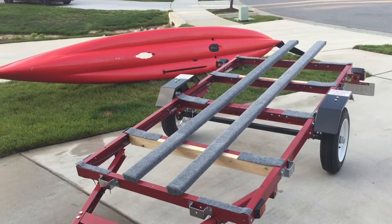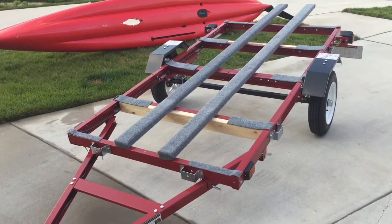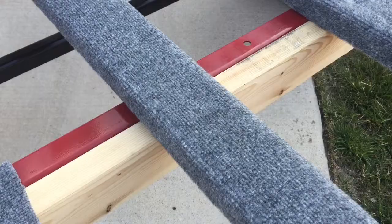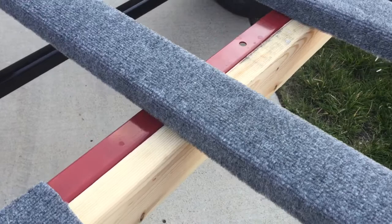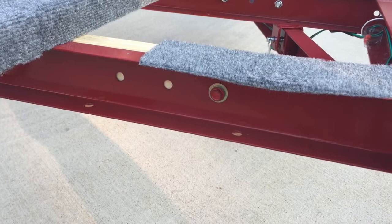As you can see, the first thing I did was I attached two 2x4s to the crossbars both at the front and the back. The way I did that was I attached it with lag bolts underneath and got that nice and tight.